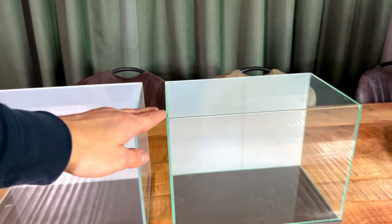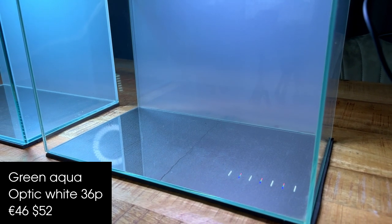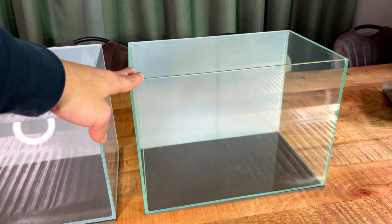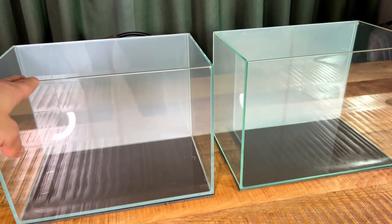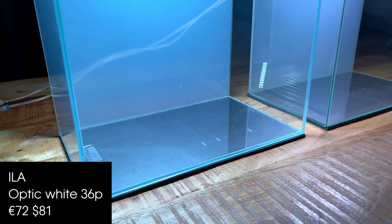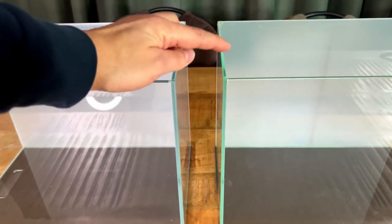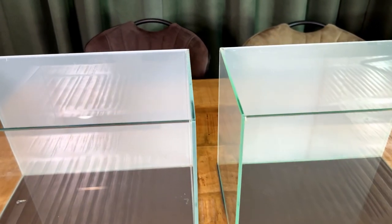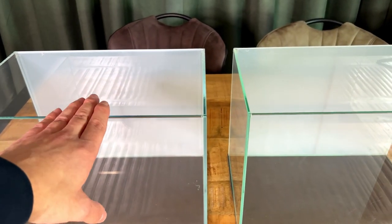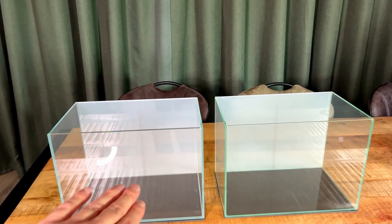This aquarium is a 36p that I bought from Green Aqua about two years ago — this is the Green Aqua Optic White Aquarium, I think it cost about 40 euros. And this one on the left is from a brand called ILA, I think this one was 70 euros. The glass is a little bit more clear and a little bit thicker — maybe 5mm versus 4mm — and if you look at the edges and the silicone work, this tank is just a bit higher quality. So that's a good starting point: cheap tank versus expensive tank.